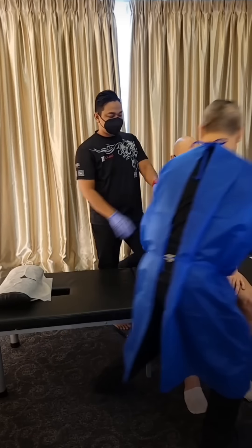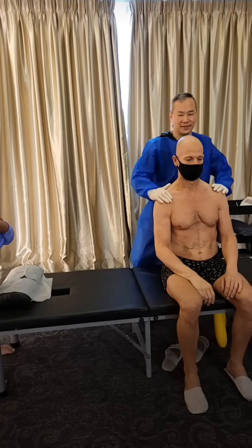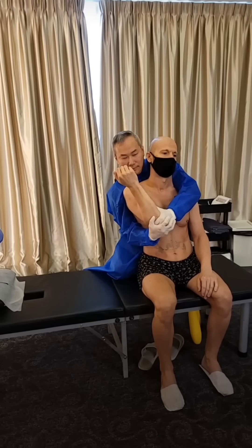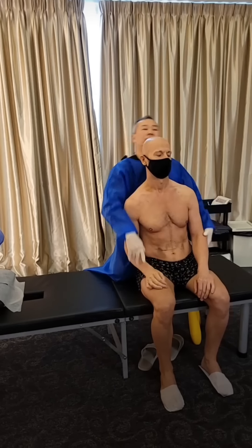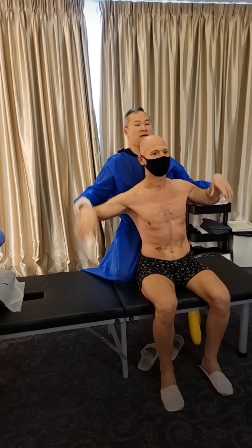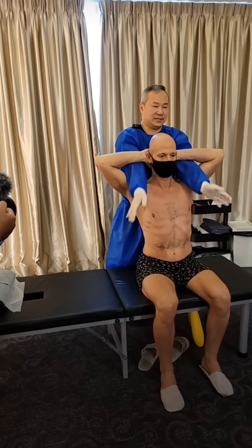Good. Especially your two shoulders, especially this part. Finger lock - finger. Just relax it on my leg all the way.